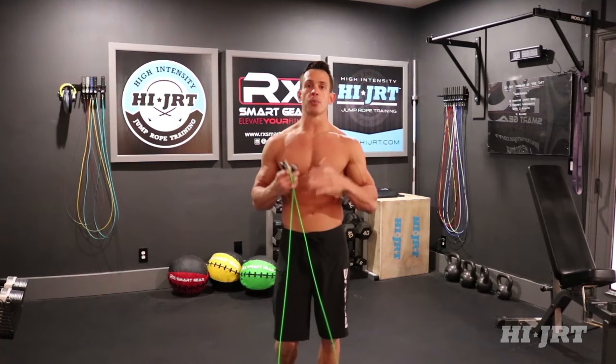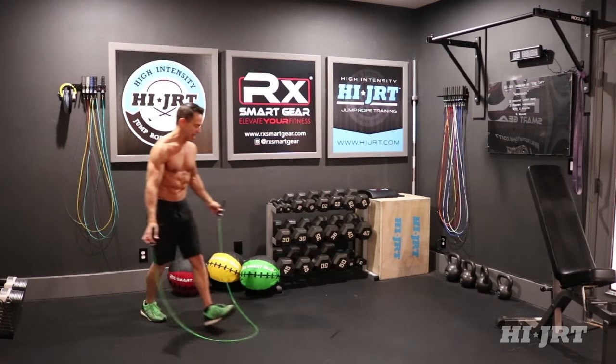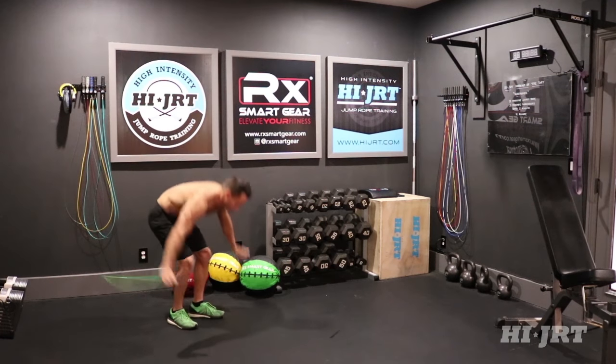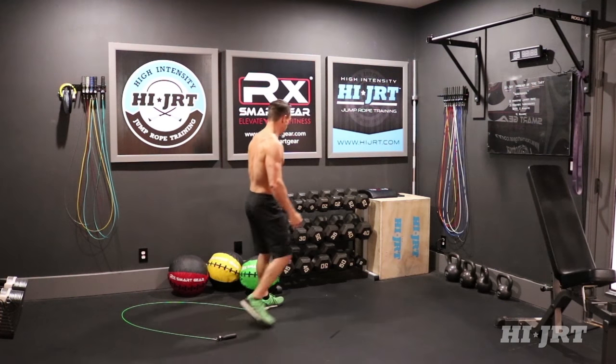Once that two minutes is up, we're going to move on to the man maker. You're going to need a pair of dumbbells. Set your jump rope down behind you, stage it in an arc position around your body so it's easily accessible when you come back to it, and go ahead and grab a pair of dumbbells.